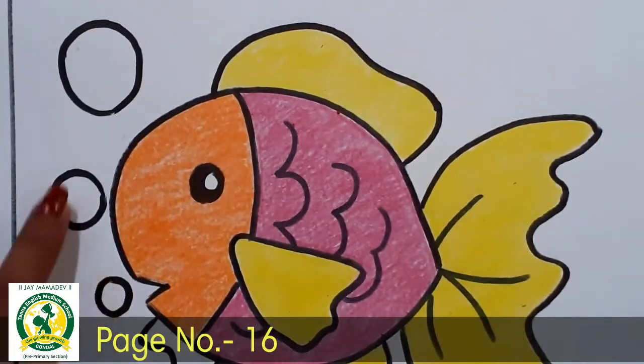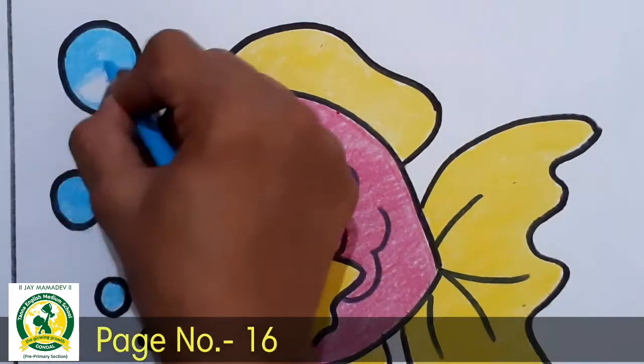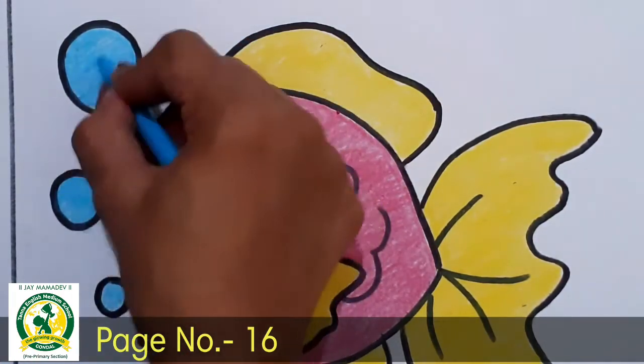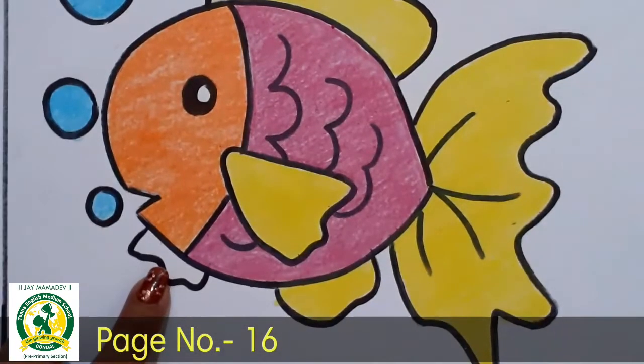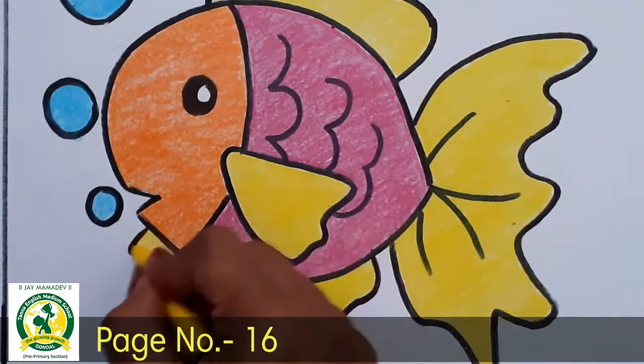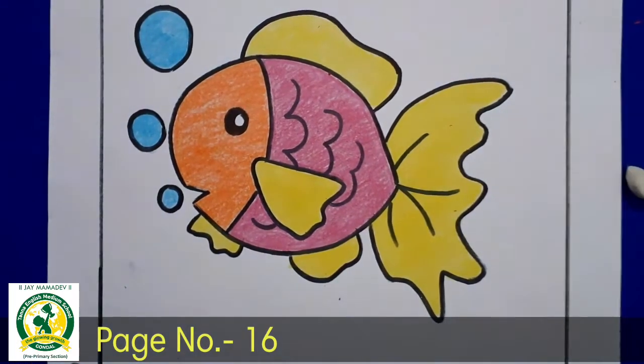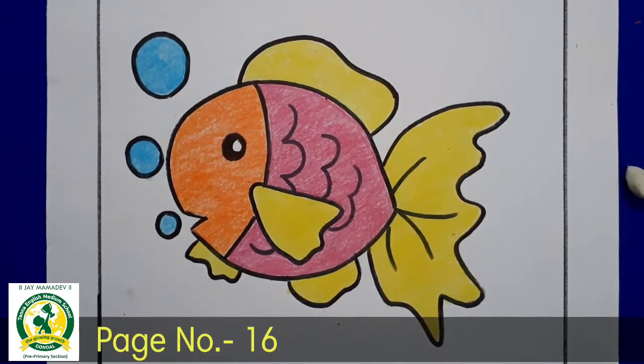So next, we have water drops here, so we have sky blue color fill up. First we do the border here and fill up the sky blue color. This sky blue color is complete. Now we have yellow color here, so we have yellow color also. Yellow color is complete and our drawing is complete. It's complete!